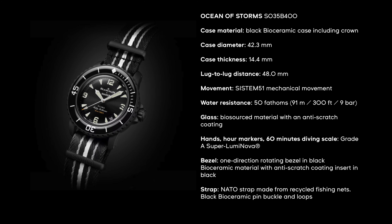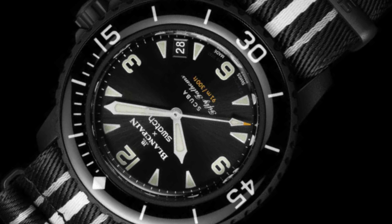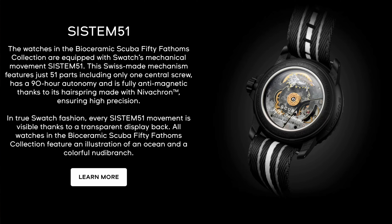Same great lumed unidirectional bezel with SuperLuminova to go with the lume on the dial as well. The movement is the same automatic Swatch System 51 mechanical movement that you can see with the exhibition case back, along with the illustrations of the Oceans of Storm.